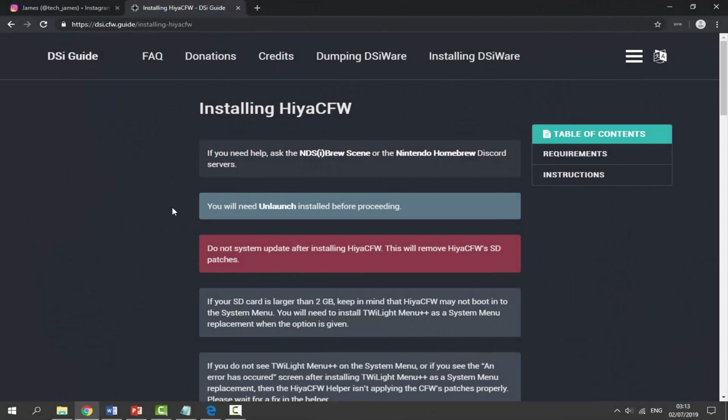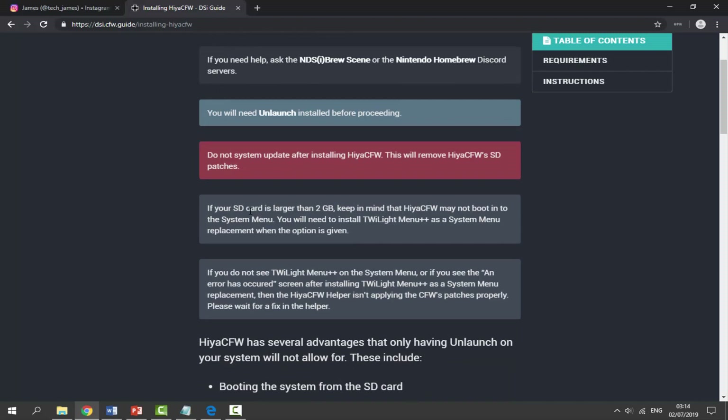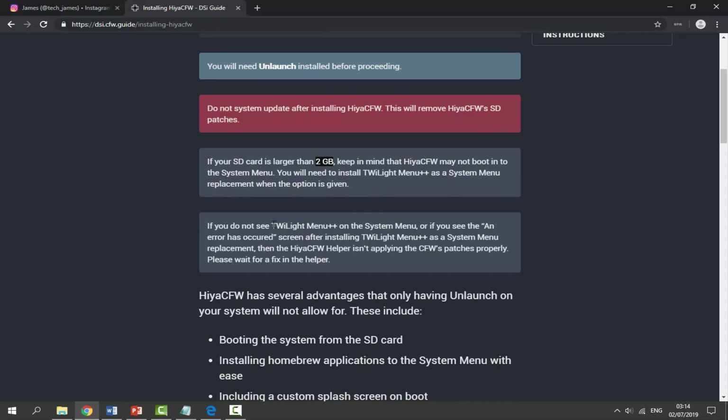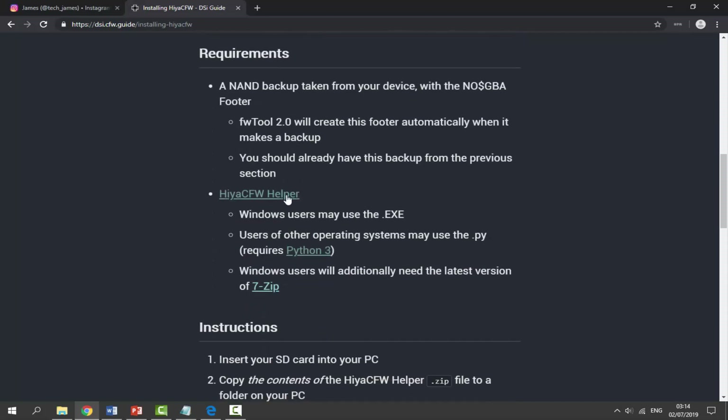On your computer, I'm going to be following the DSi custom firmware guide for installing HiyaCFW. There are a few notices here you might want to read - you can follow this guide instead of my video if you prefer. It says if your SD card is larger than two gigabytes, HiyaCFW may not boot into the system menu. Mine is two gigabytes so that's fine. This will also install TWiLight Menu++ as well, which is great. Scroll down to the requirements - the first thing we need is the HiyaCFW Helper.